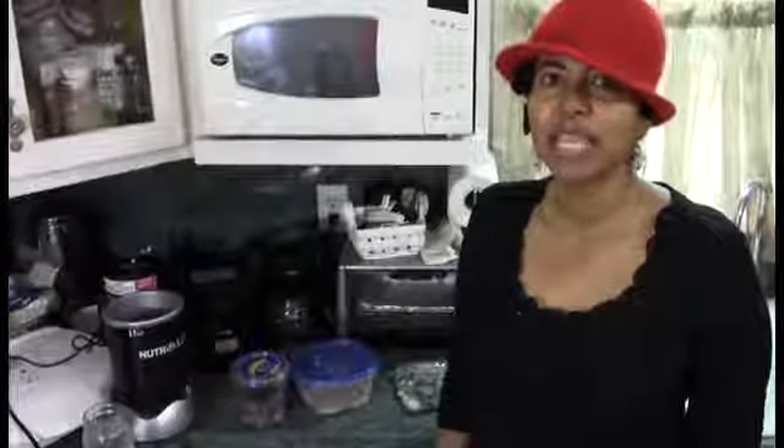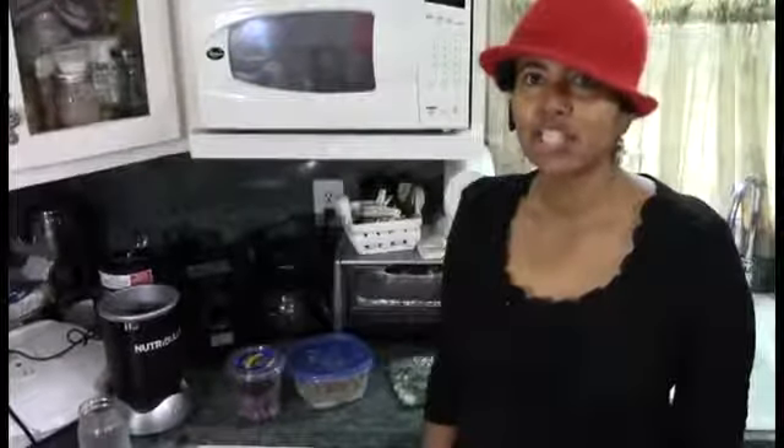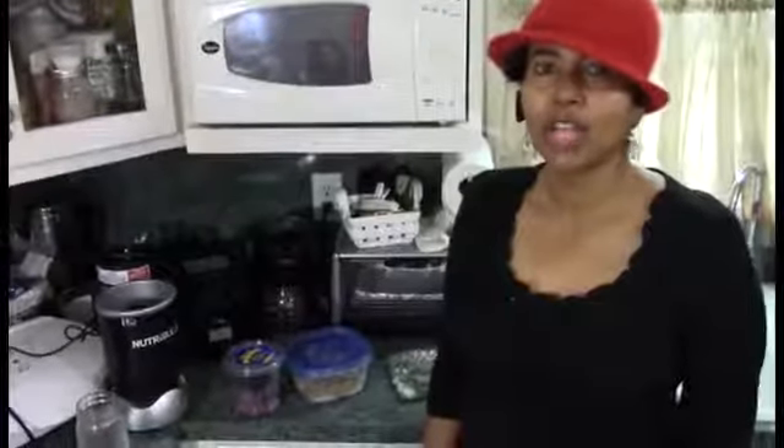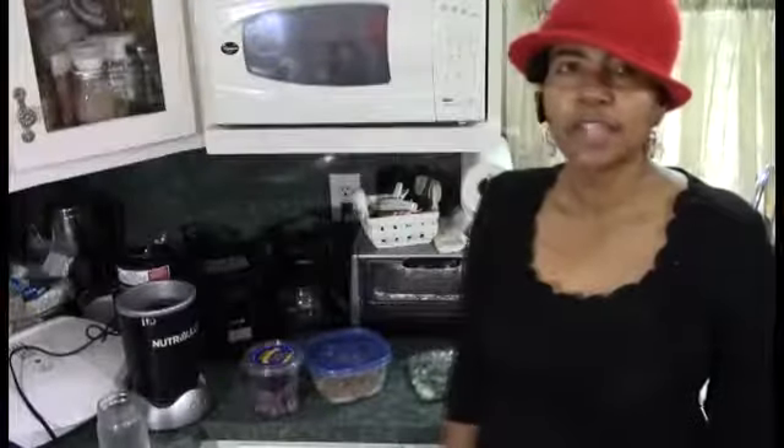Hi, this is Wanda getting ready to do a segment here today to show you one of my 15-minute healthy meals. Today I'll be demonstrating making a shake with all natural healthy ingredients — bananas, blueberries, and some walnuts — to make you a healthy shake in 15 minutes.